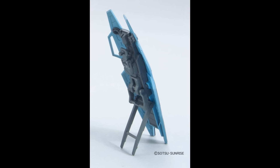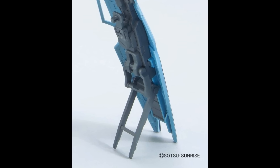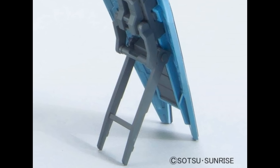As seen on the original convention prototype, the shield is capable of standing up on its own, and this new image shows off that function from the rear for a better look at the mechanism that makes it work.